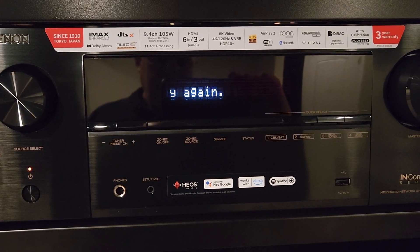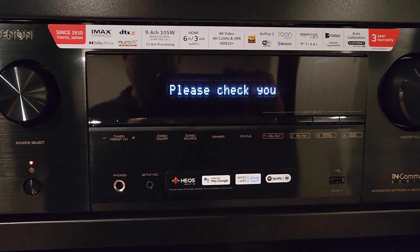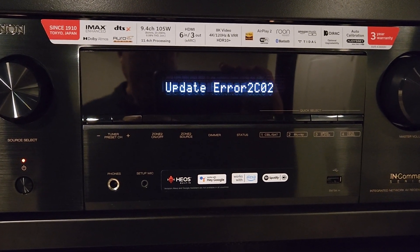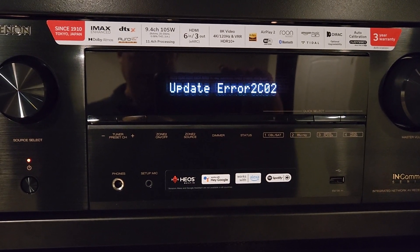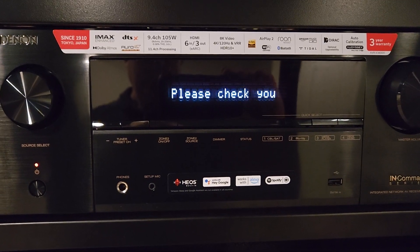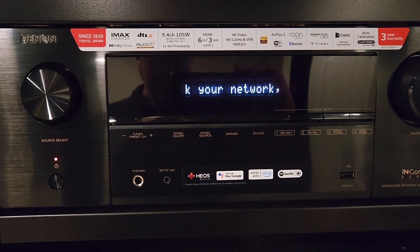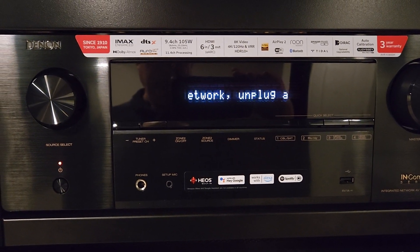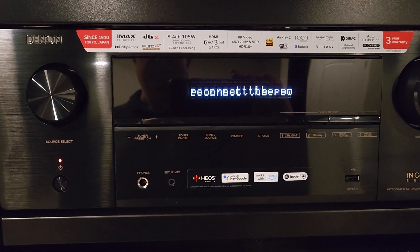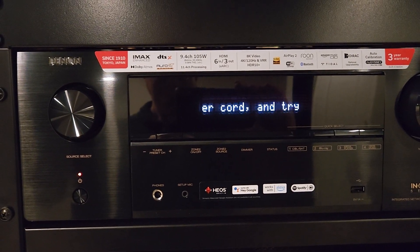It's telling me to unplug my power cable. Please check — ran out of digits there I guess — update your 2C02, please check. Couldn't fit out your network — unplug and reconnect the power cable cord and try again.